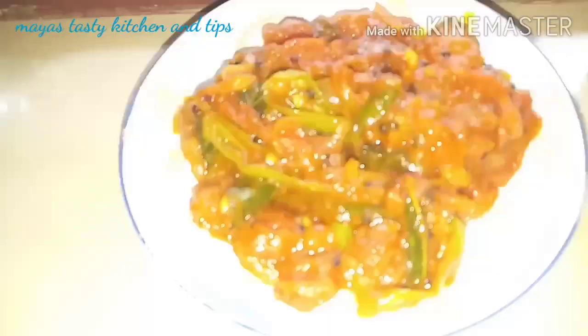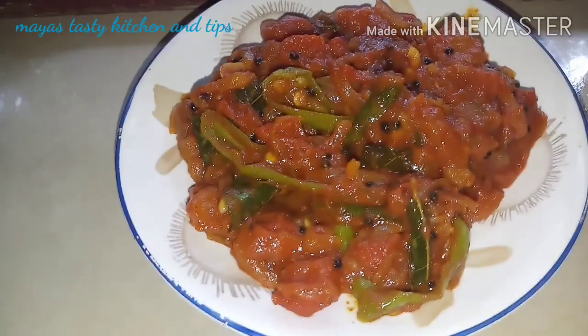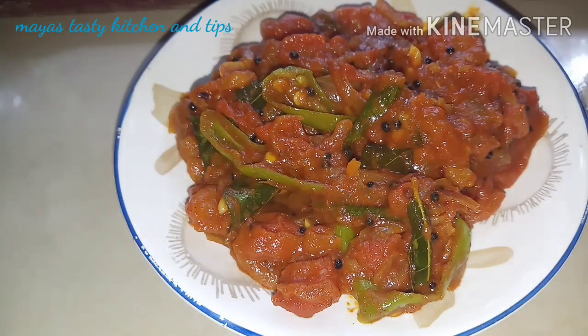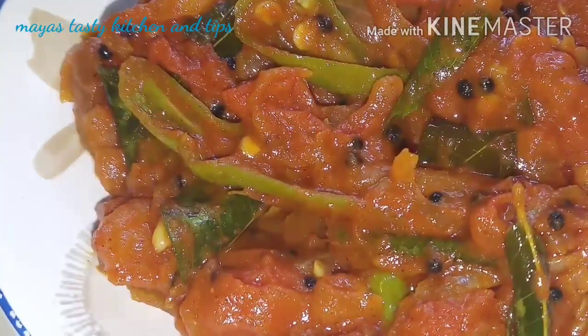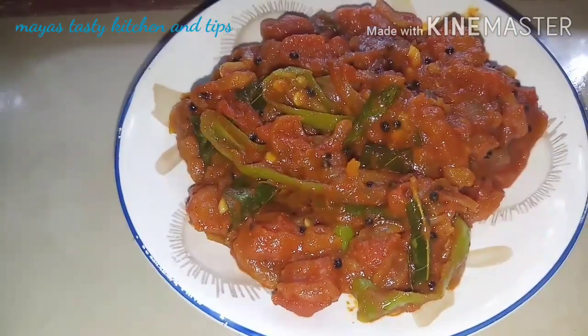This is a good taste of the ingredients. I am ready to eat the recipe. I am ready to try this — please like, comment and share our recipe.